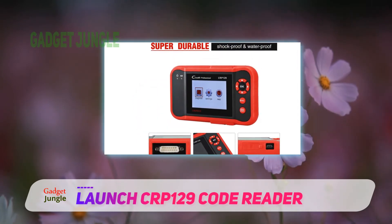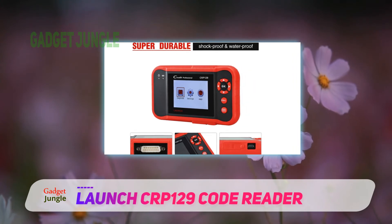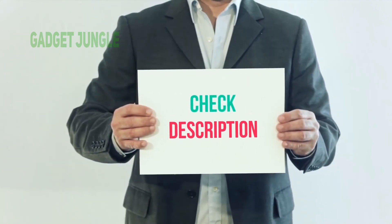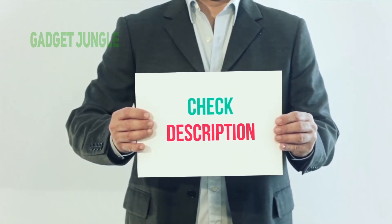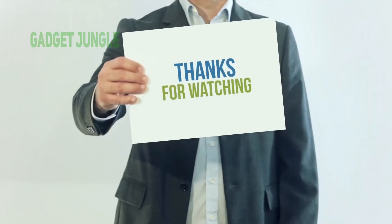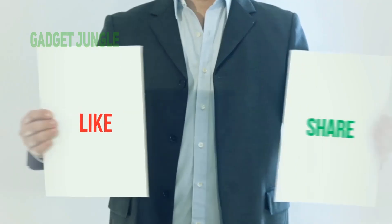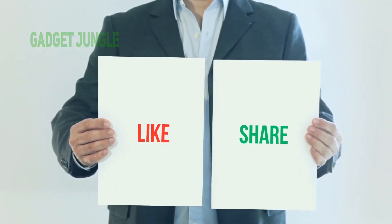Overall, the device is durable, has a lot of features, is flexible, and is reliable as well. I have included this product link in the description — you can check out this link for more information and the latest price. Thank you so much for watching. Please subscribe to my channel, share this video, and don't forget to hit the like button.